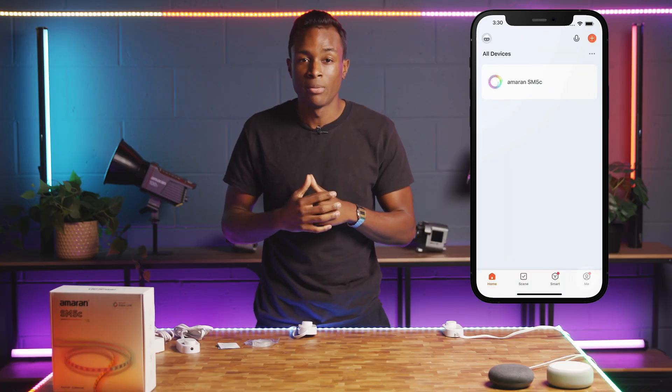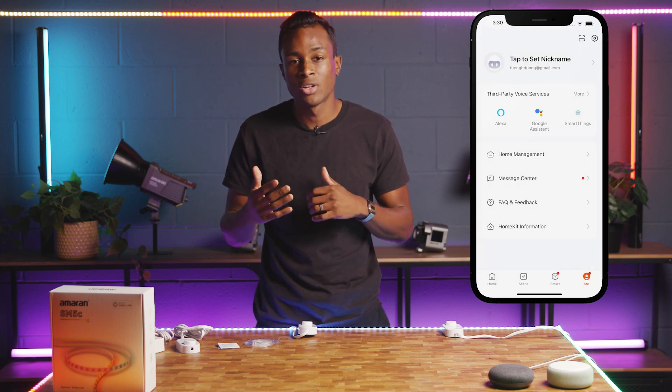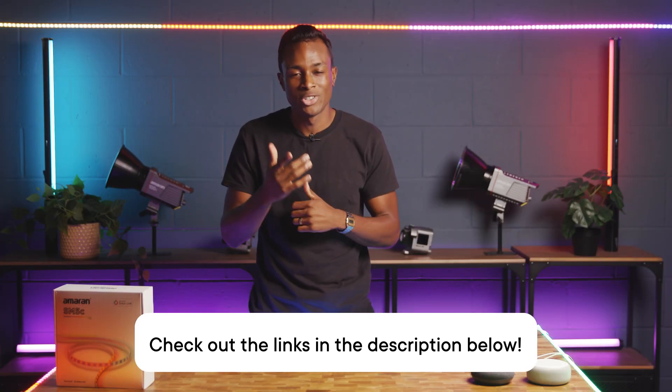Under the Me tab on the bottom right menu, select your preferred smart speaker to link Tuya with either the Amazon Alexa app or the Google Home app. For a more in-depth walkthrough on how to use the SM5C with Sidus Link, Amazon Alexa, or Google Home, please check out these other videos or the Sidus Link tutorial playlist. Have fun lighting up your space, and we'll see you next time.